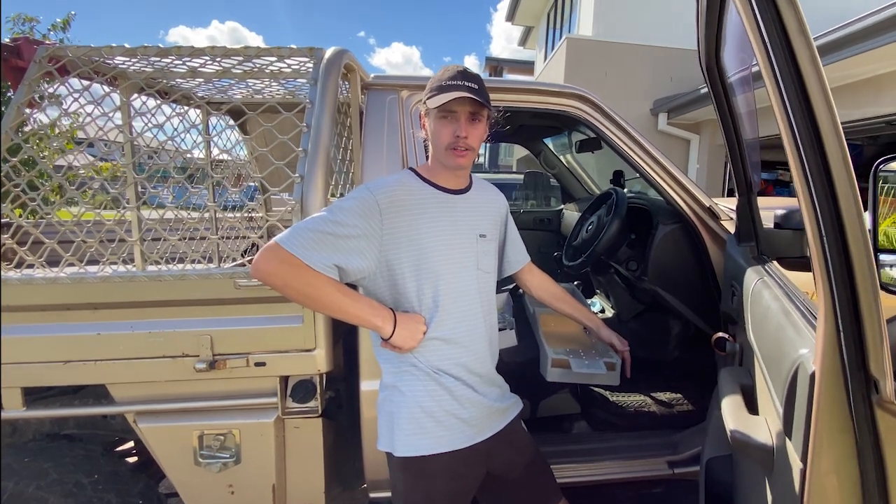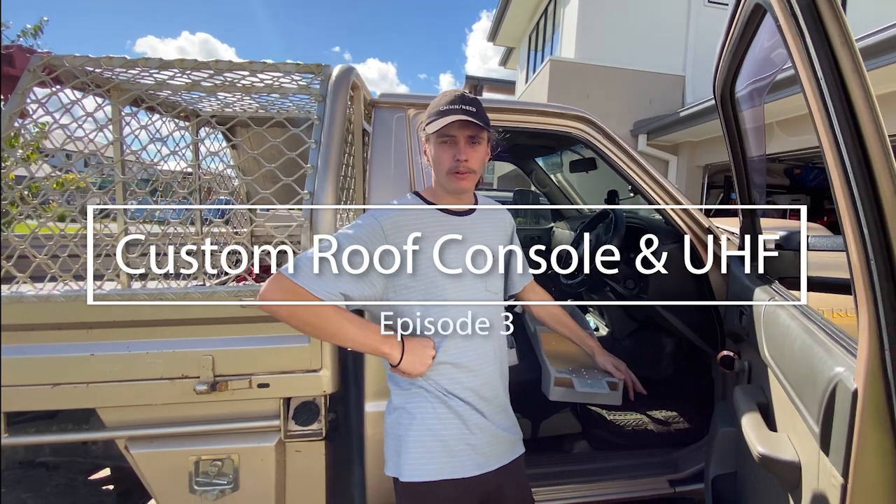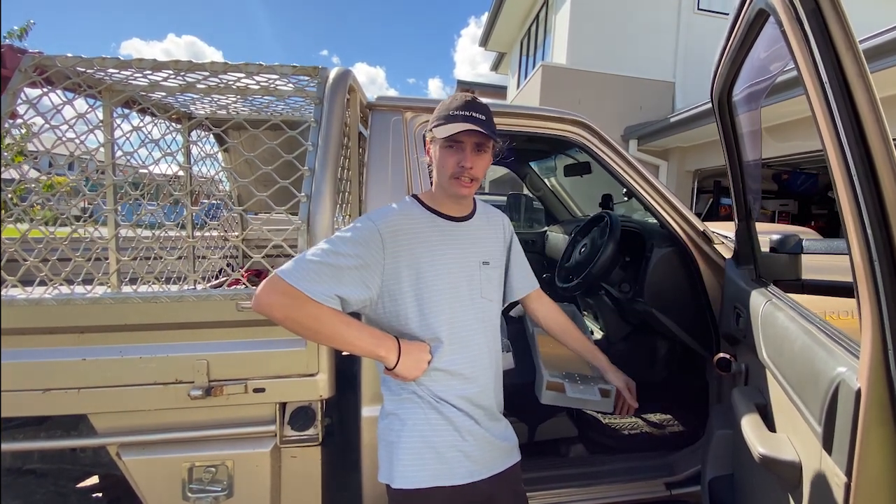Alright guys, we're back working on the Patrol today for episode 3 of the build series. What we're doing today is a roof console and UHF install.